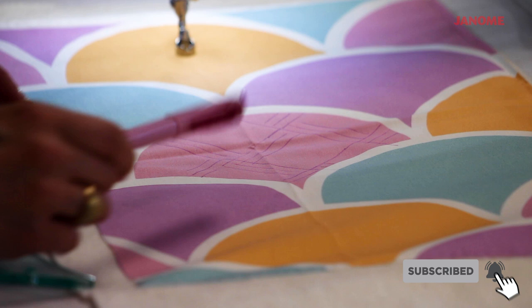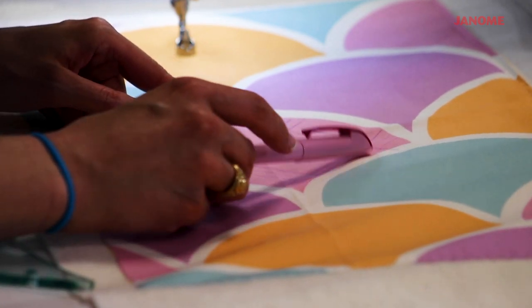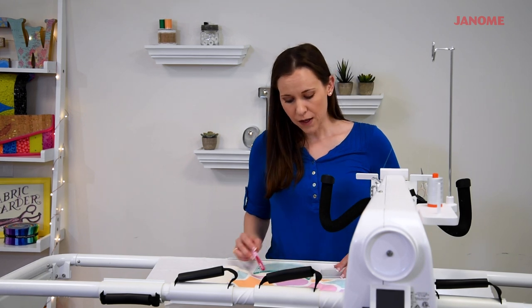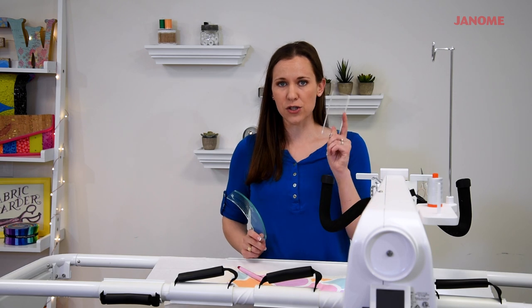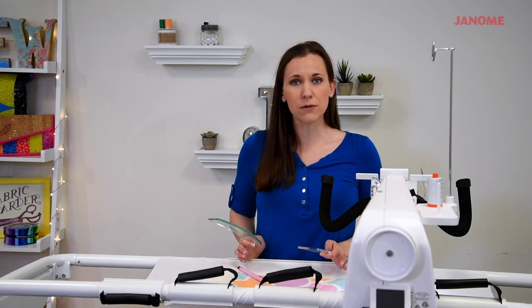I've already marked some of my reference lines. I used a longer ruler so that I can mark in a two-inch grid, and then I marked some reference lines to remind me which direction the lines need to go. Today I'm going to be using a curved ruler and a short straight ruler, and there are literally hundreds of quilting rulers on the market, so just pick the one that you like the most.